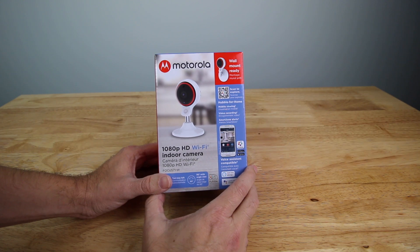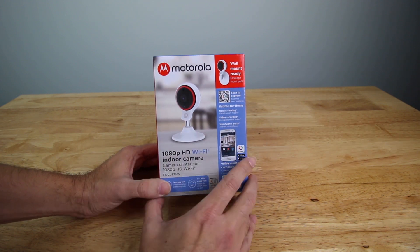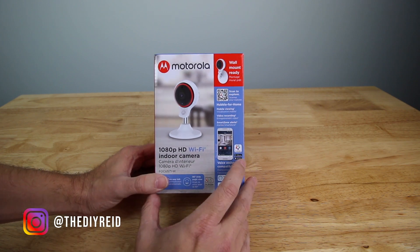What's going on YouTube? Today I'm going to check out Motorola's 1080p Wi-Fi indoor camera. This is their Focus 71 model — the white model. It's wall mount ready or you can set it on a tabletop, and they use the Hubble app.